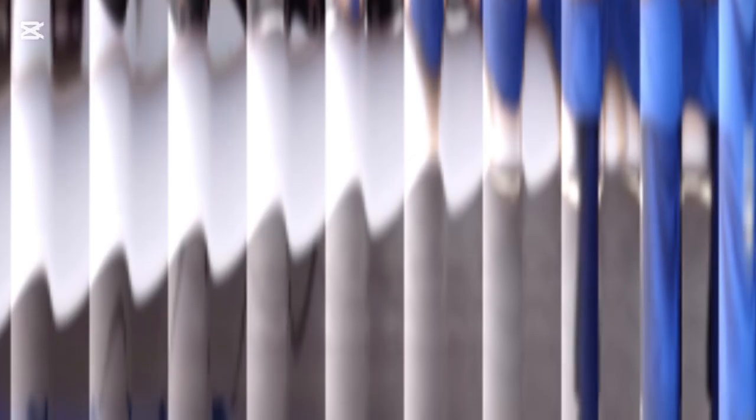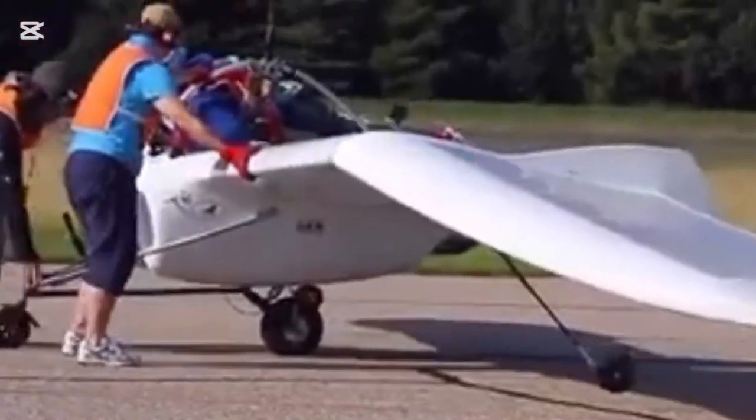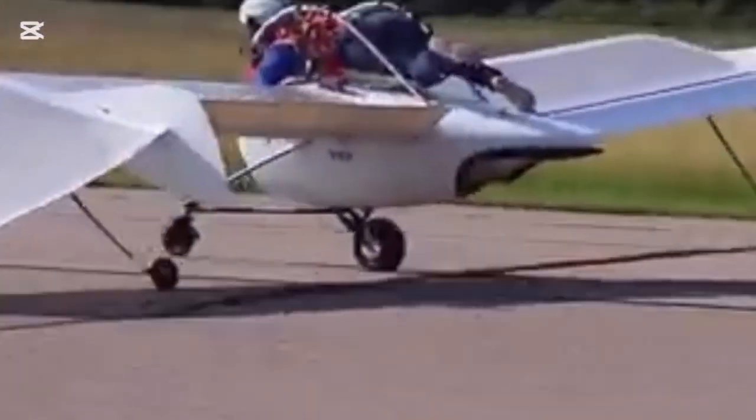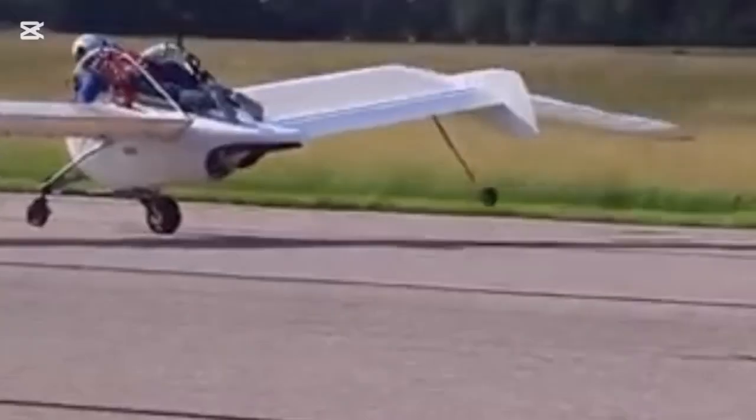The Open Sky M02 J is hard to call a full-fledged aircraft — it's more like a scooter with wings. The creator openly admits he was inspired by lightweight wheeled vehicles. The M02 J is controlled by shifting your body weight.